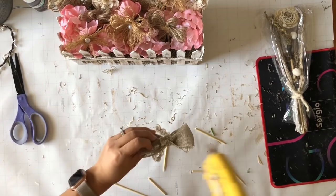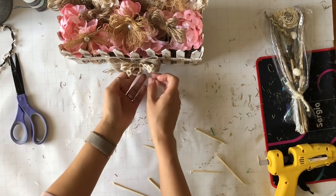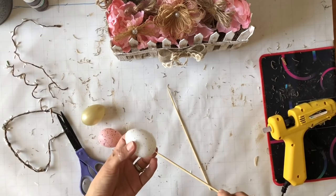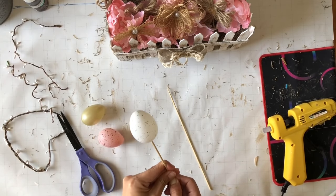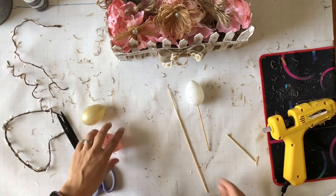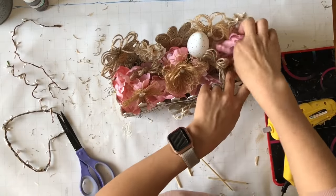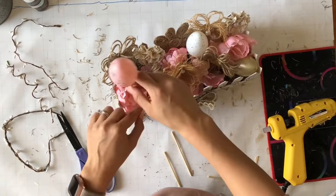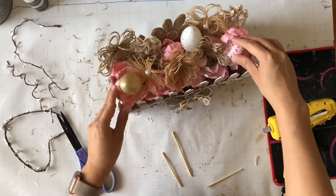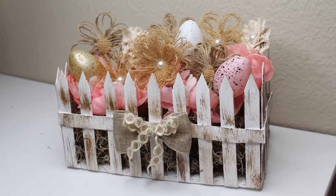I love how this is looking — these colors, I am just here for it. Once I'm done adding all the flowers, I decided to add a cute bow I had from a past project because it goes really well with the vibe. Then I added an Easter hint with some cute eggs from the Dollar Tree — I added skewers to stick them into the centerpiece, just three of them. Here is a picture of the end result — I love how this DIY turned out.